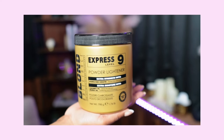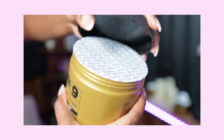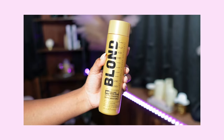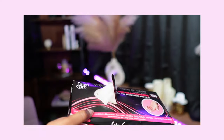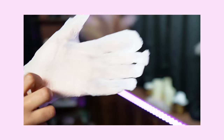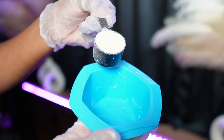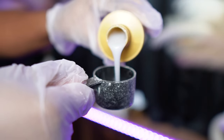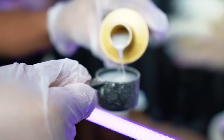So now I'm going in with my Express Level 9 Powder Lightener by Blonde Brilliance. I'm also going in with their developer as well, and I love this stuff. This is in number 35. Get you some gloves — mine's a little big, but we need gloves. I'm taking equal parts: one full cup of the powder and one full cup of that liquid developer, and we're going to fill it right on up.